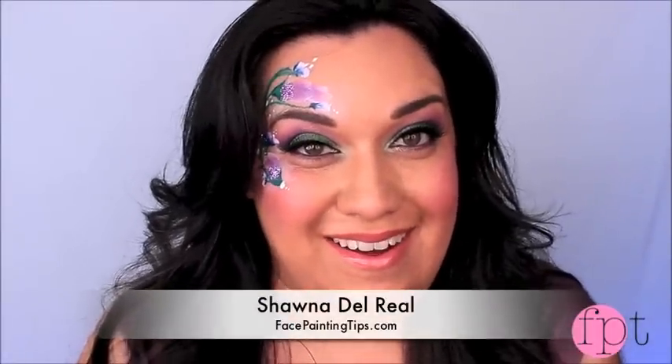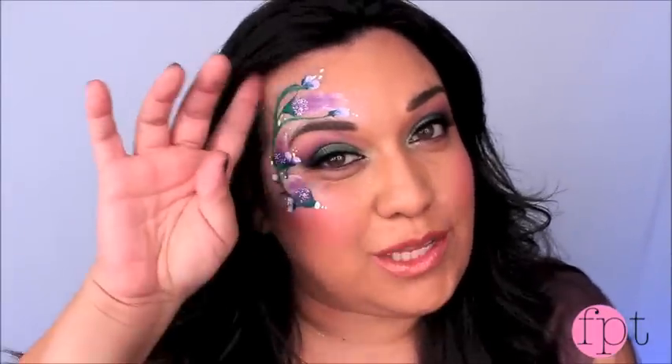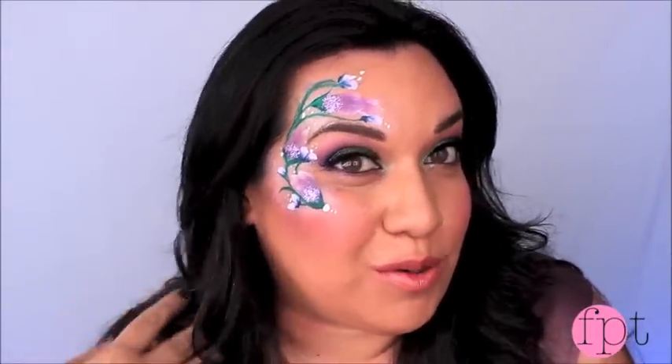Hi everyone, it's me Shauna D on behalf of facepaintingtips.com. Today I'm here to show you this really pretty spring floral design. It's really fast and really easy and I know you're gonna get lots of mileage out of it at your upcoming spring and Easter events. So if you want to learn this design, keep watching.